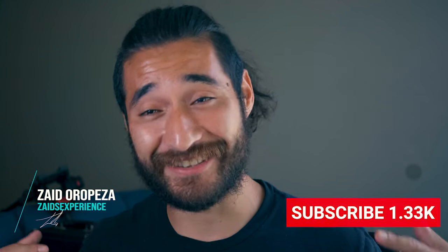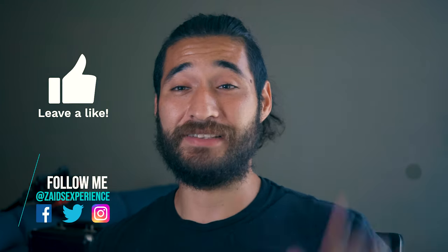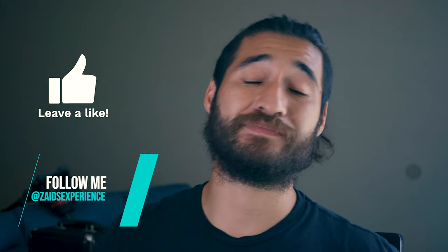Thanks for joining me on another episode. Hope you guys liked this one — go ahead and comment, like, and subscribe. Push that notification bell if you haven't already, and let me know what you think about this recipe. I'm going to be making a lot more in the near future because I've been hearing that the carnivore diet is super boring — and it can be, but it all depends on how lenient you are with it. Stay tuned.